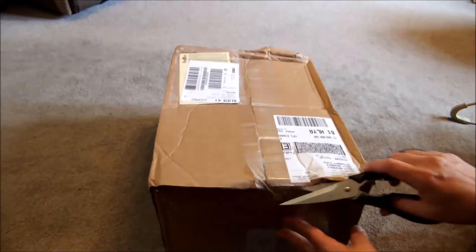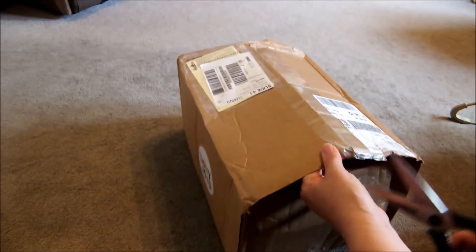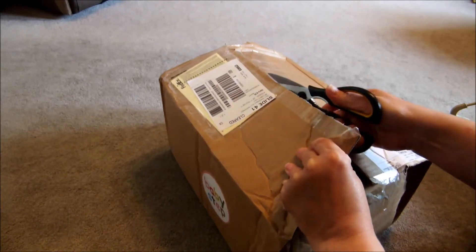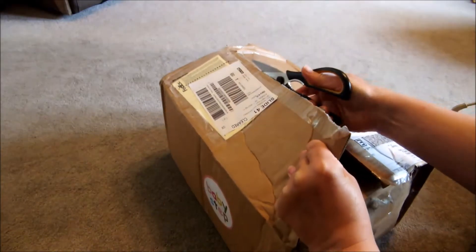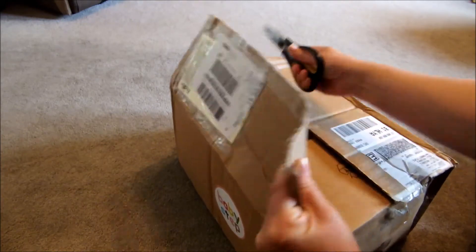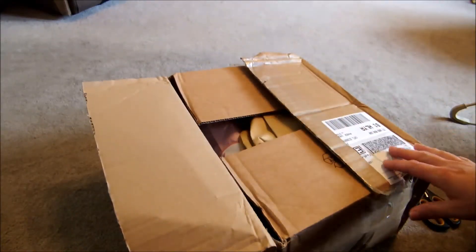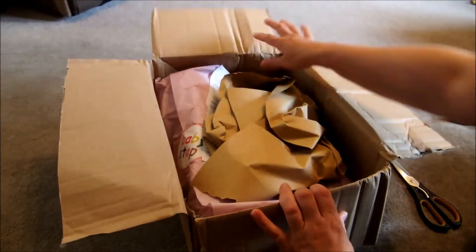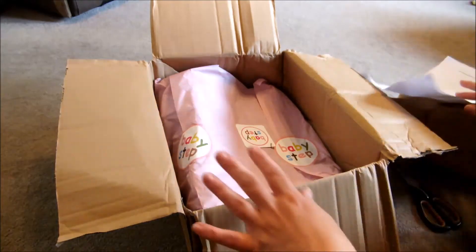This has come from babystep.eu which is a boutique store out in Spain I think, and I ordered it last Thursday so it's Monday now, so for delivery to the Highlands and Islands in Scotland it's pretty good given how much time it normally takes.